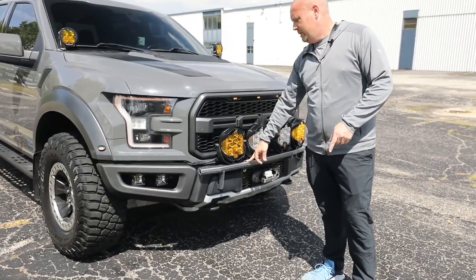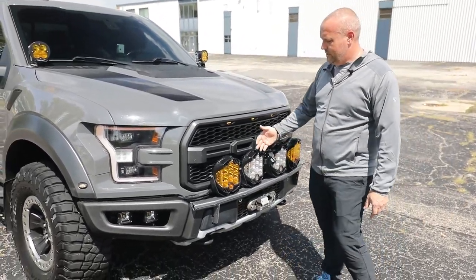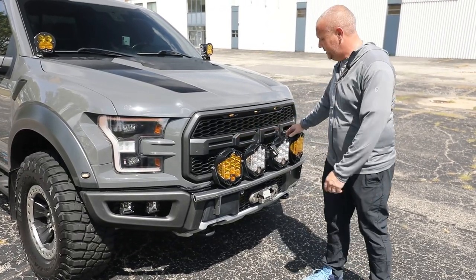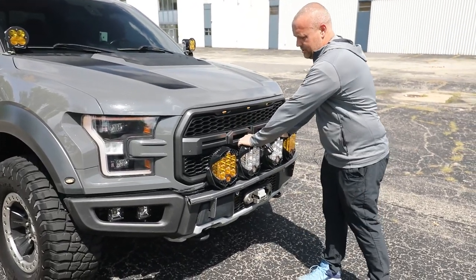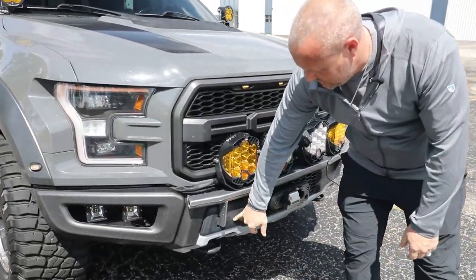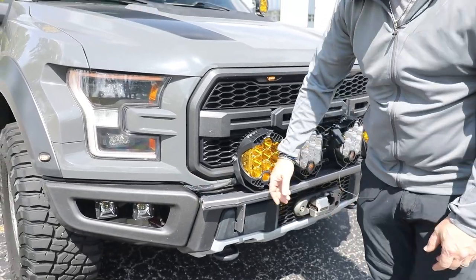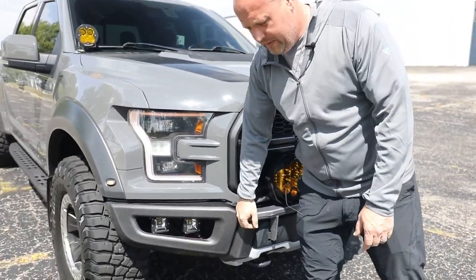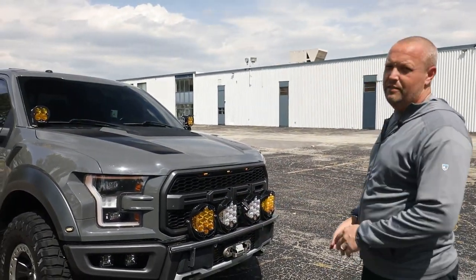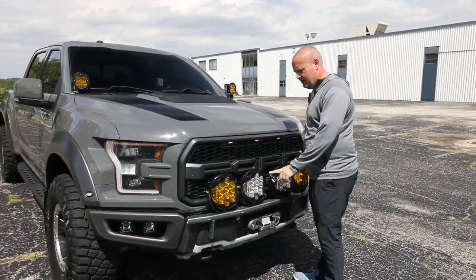On the previous model we had the NFAB mount, and in some of the videos you could see there was so much flickering — the lights were bouncing all over the place. This new one is super sturdy. It comes off of the same mount using two bolts, but it's fully boxed in and extremely strong. The flickering was driving me crazy. We also relocated the front camera here.